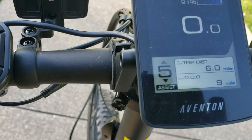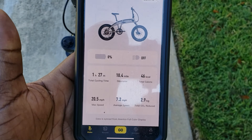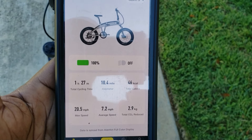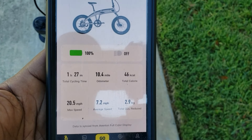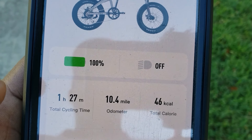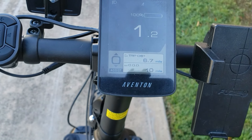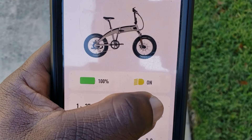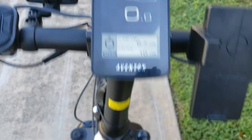We can't talk about this bike without talking about the app. It's app-based — you can download the app for this bike. It shows you your bike, your battery status, and you can actually control the light from the app. I'll do this right quick — I turn the lights down and you can control it from your phone.